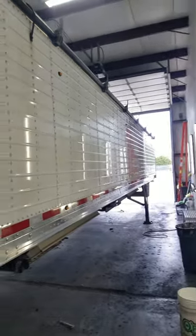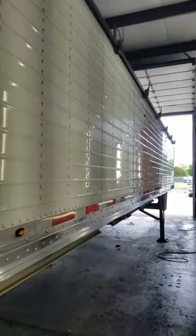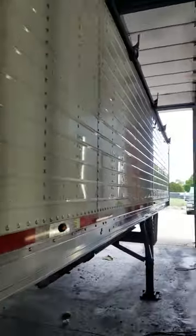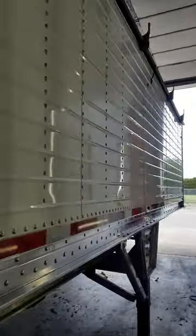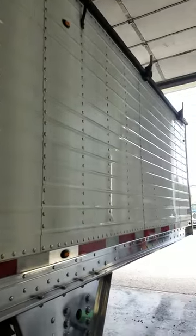Also did a wash and a wax on the trailer — nice and shiny. Anybody needs anything done, give us a shout at 773-370-0193, Detail Shop Ringwood, Illinois.